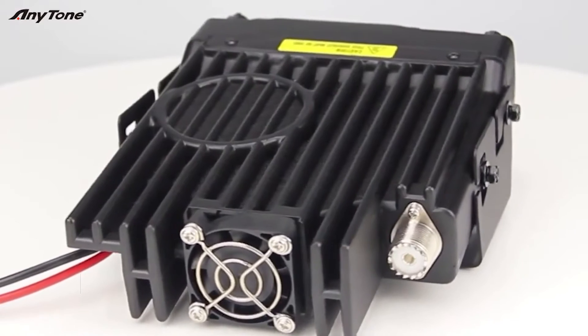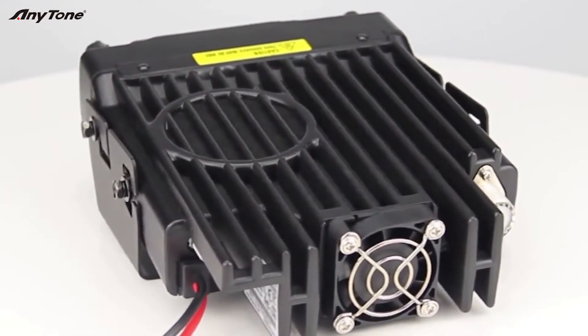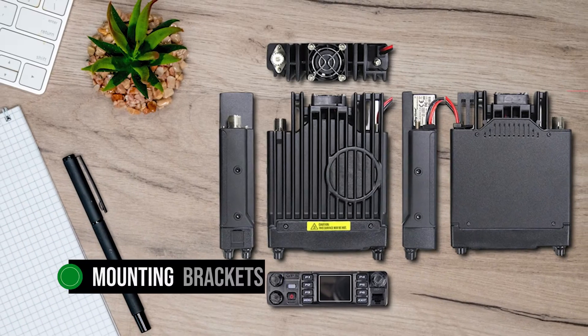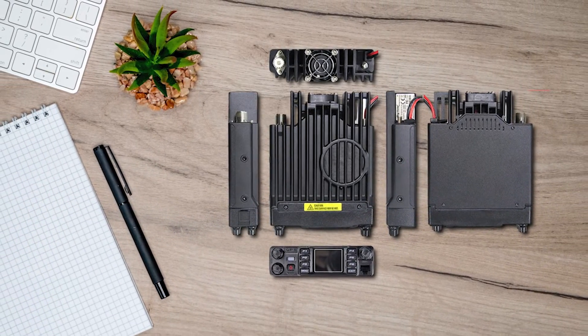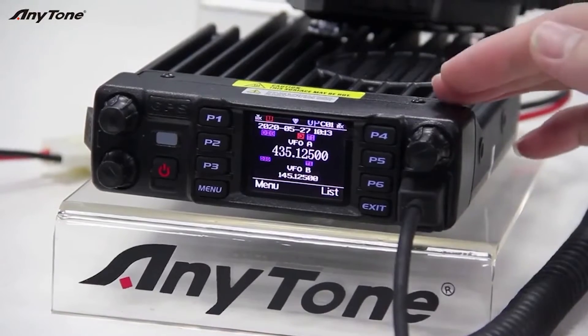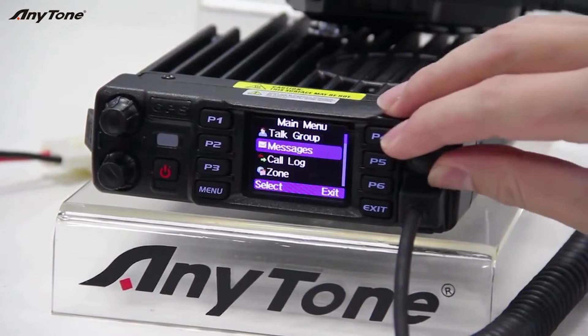One of my favorite features is the built-in DMR repeater roaming, which ensures seamless conversations while driving. The radio comes with mounting brackets for easy installation in your vehicle, and it's a solid unit that can handle some rough handling. But there's always room for improvement — I wish the front faceplate was removable for easier installation.